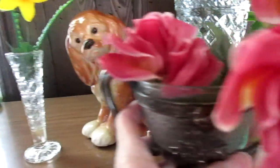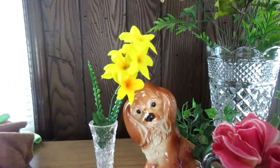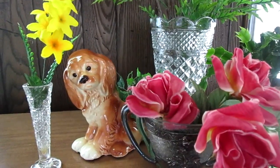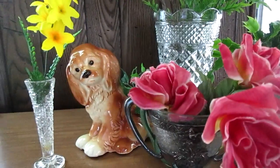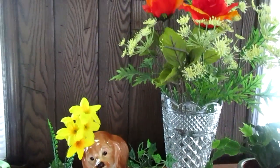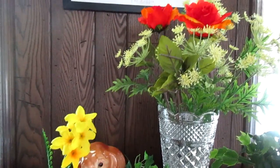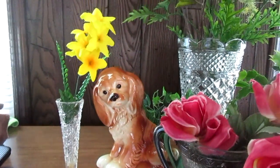I hope this gives you all some ideas of how you can use different things to make beautiful flower arrangements. Everybody, I hope y'all have a blessed day and a blessed week. Thank y'all so much for watching — please subscribe to my channel, hit the bell so you know every time I put on a new video. Give me a thumbs up too, it will help my channel grow. Take care and have a blessed day!